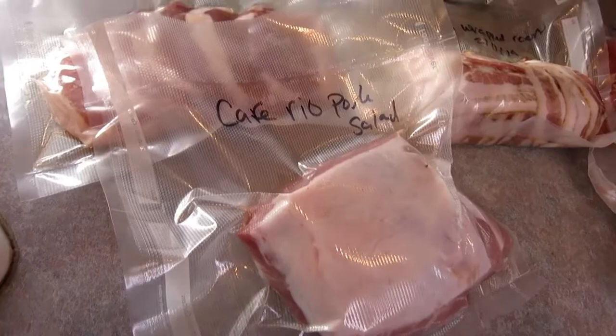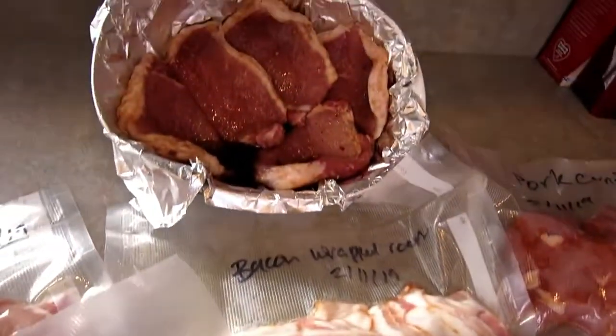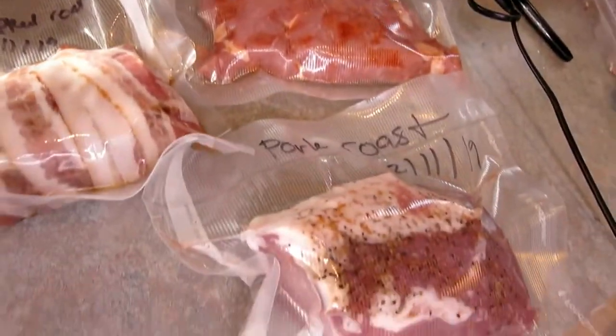One of the reasons I like this so much is because I can make up all of these meals and get them ready beforehand, then put them in the food saver and throw them in the freezer, so all I have to do is take them out on the day I'm going to make them and put them in the crock pot or get them ready that way. Thanks so much for watching — don't forget to like and subscribe down below, and we'll see you again next time!